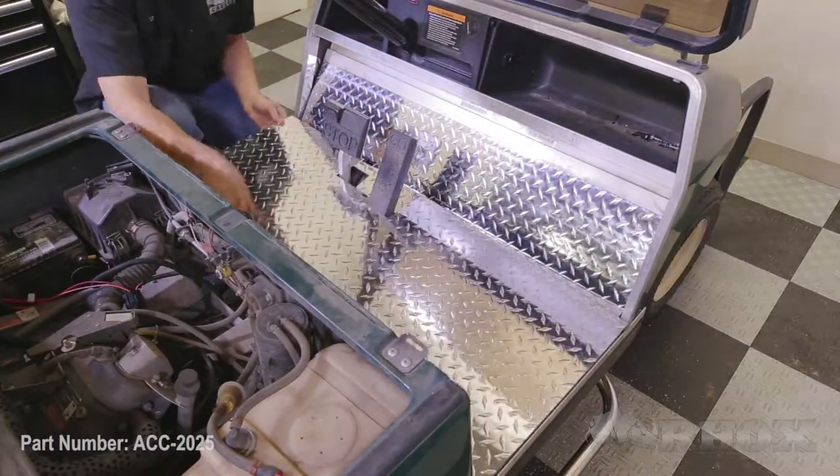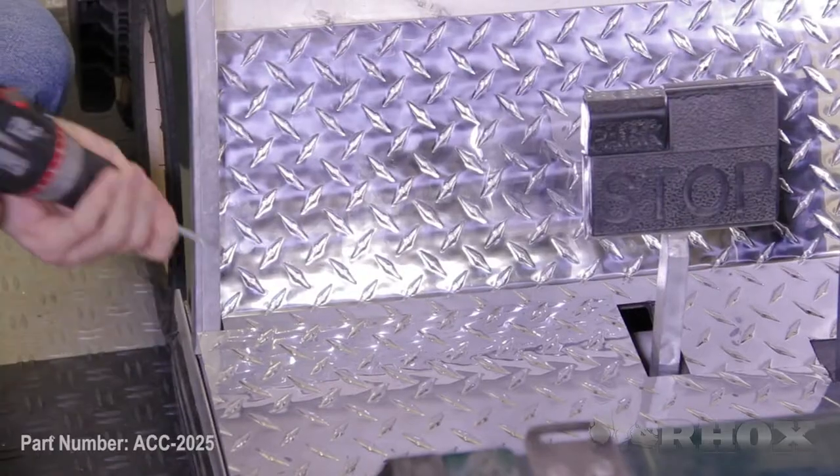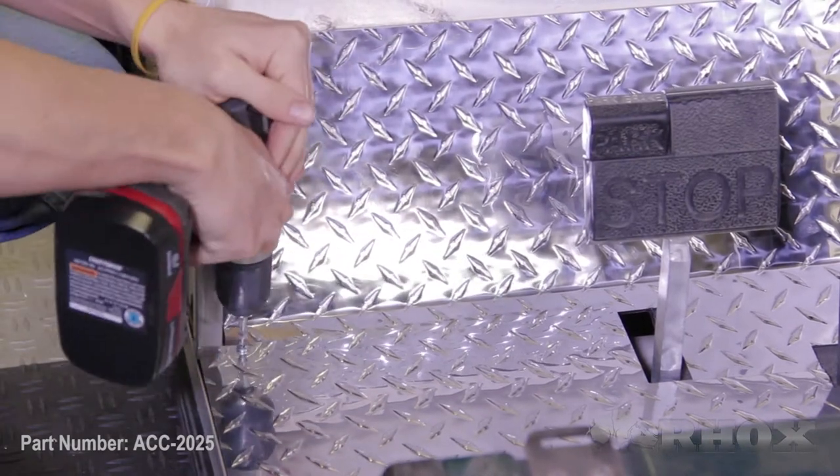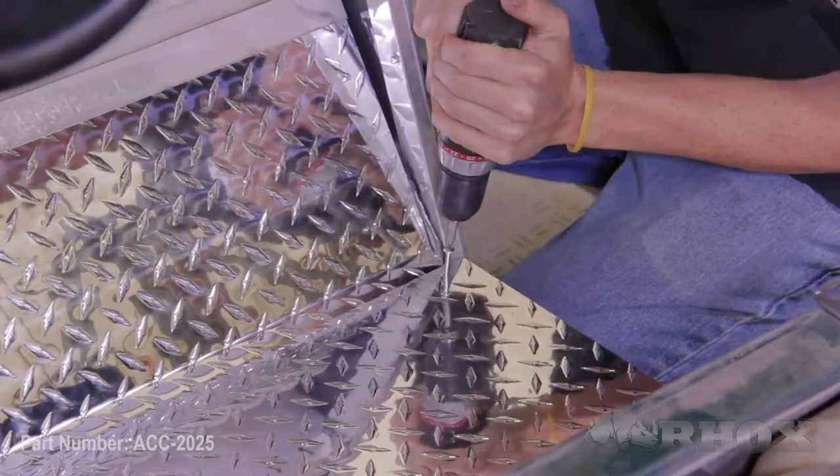Now that your panels are in place, your next step is to attach your plates with your hardware. You'll notice that you'll have two screws that are longer than the other four, and those two screws are going to be used on either side of the cart where the two panels overlap.